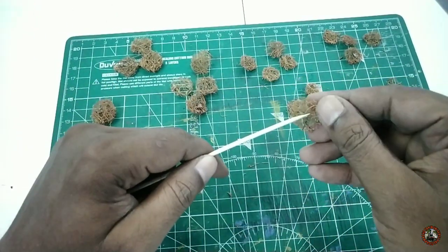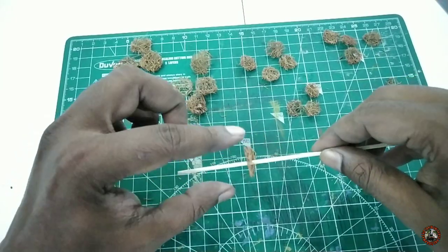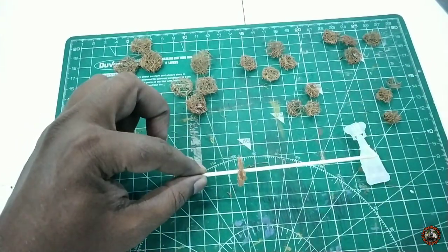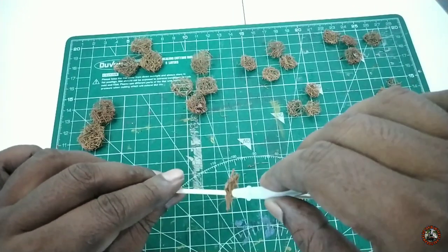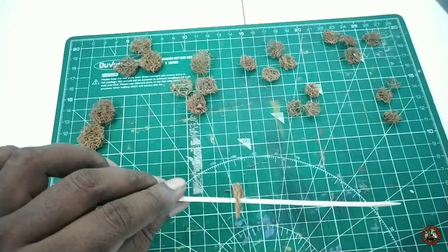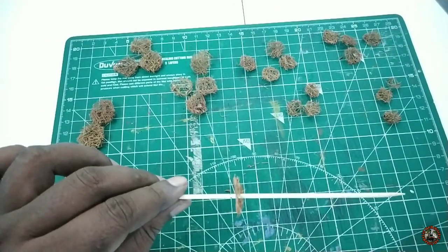Now I will take the bigger slice of coco coir and fix it at the pointed area of the stick. I will fix it with super glue — just one or two drops will fix it permanently. In the same way I will fix all the coco coir pieces onto the stick.